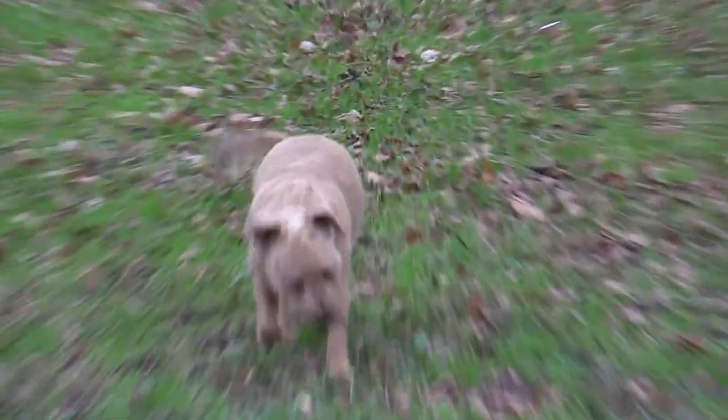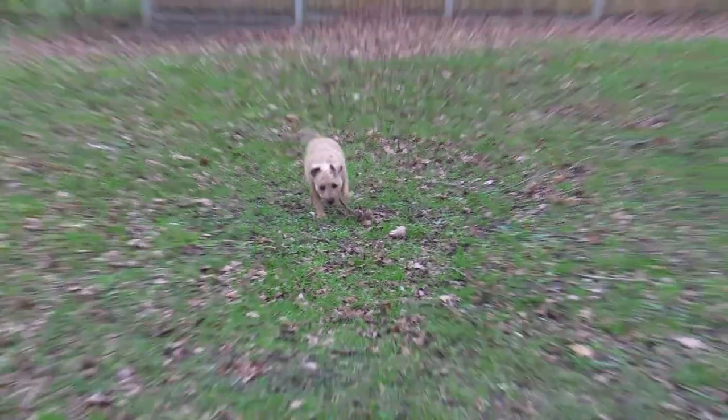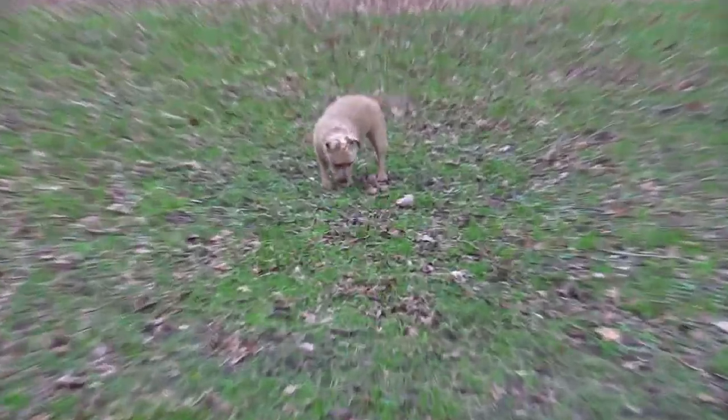Does your video suffer with this jerky fast zoom technique? Stay tuned and I'll show you how to improve it.